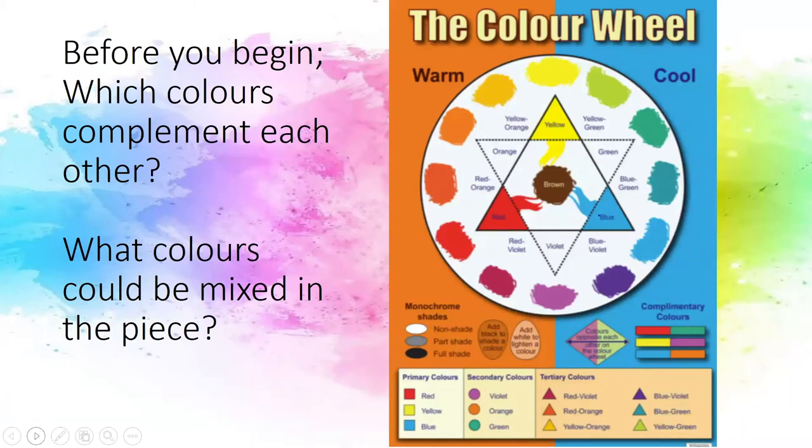When we create our sun catcher, we will have the opportunity to consider colour within our piece. We need to think about colour mixing, colour contrast and the overall colour impact of your piece. Here is a colour wheel to help you.